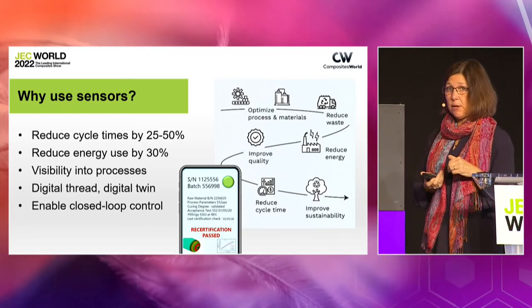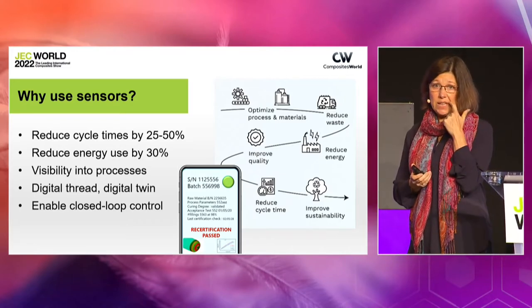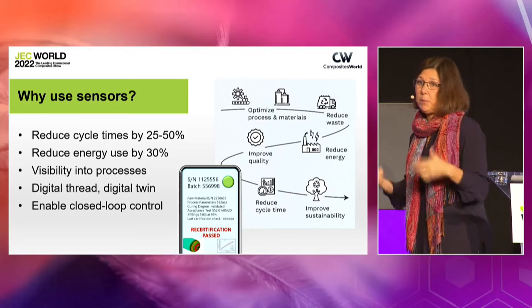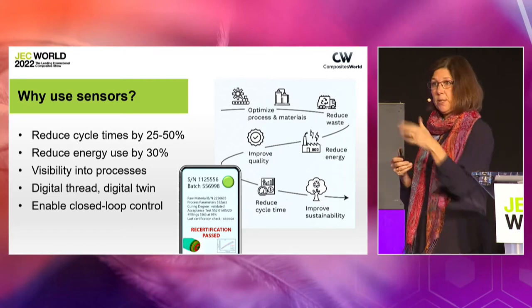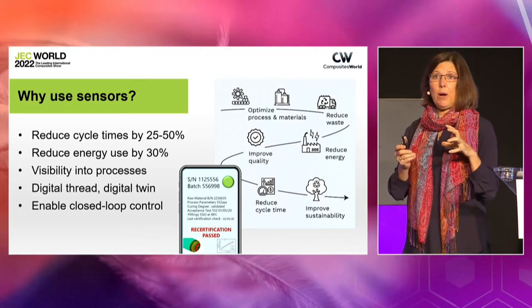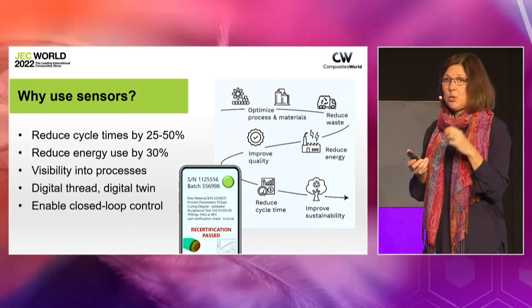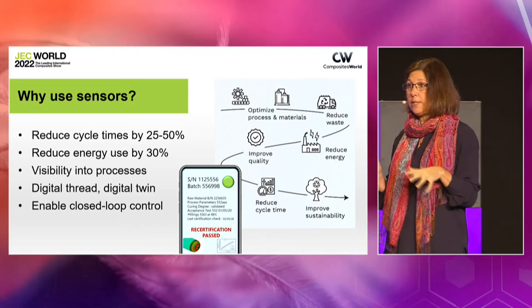When we cut all of these cycle times and start adding them up together, we start to affect our energy usage. That statistic of reducing energy by 30% also came from Synthesites in one of their latest presentations. This becomes part of how we gain sustainability — these are the things that are being asked of us now, of the industry and of you as parts manufacturers. One of the other things that's really important about why we would want to use sensors is to gain visibility into the process.